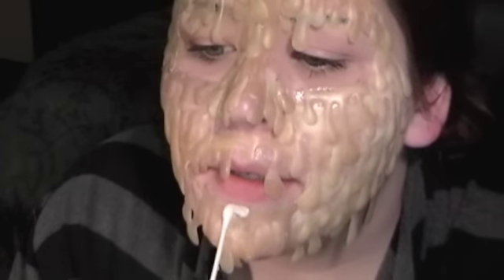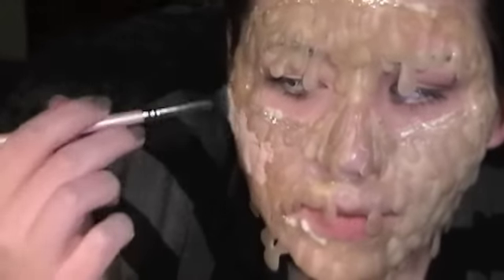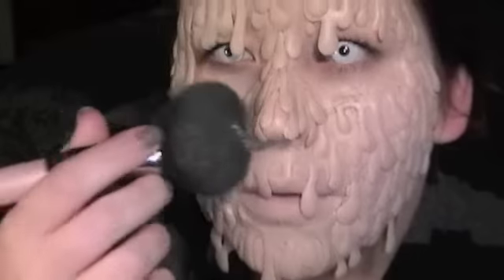Camouflage some of the seams where the latex meets your skin — take a q-tip and some liquid latex and just dot it on there. And these nose pieces as well. I put my white contacts in. I'm going to take my regular foundation, which is Revlon Colorstay, and a blending brush and start applying it on top of the latex. You can use your finger to help pat it in as well. You can blank out your lips a bit with the foundation. Now you just want to run powder over it for a nice neutral set.